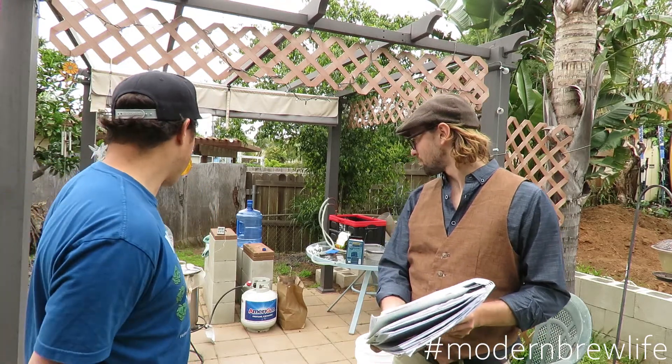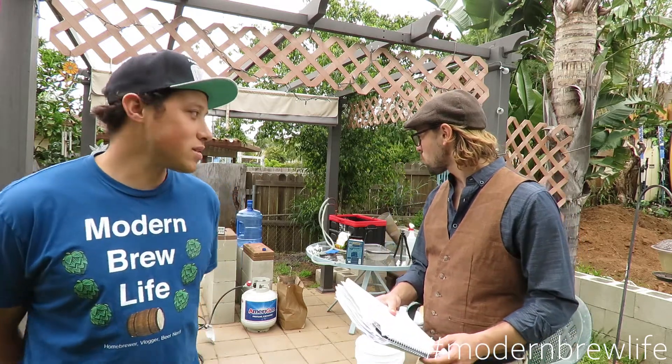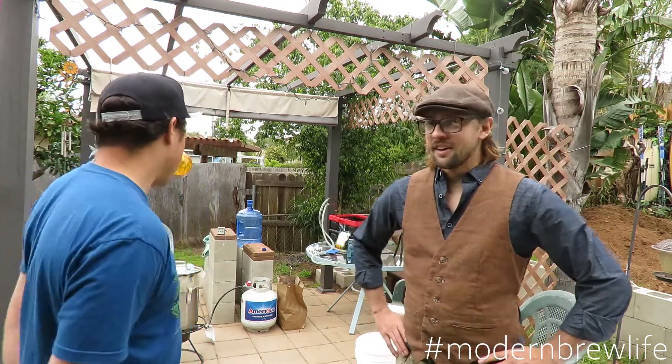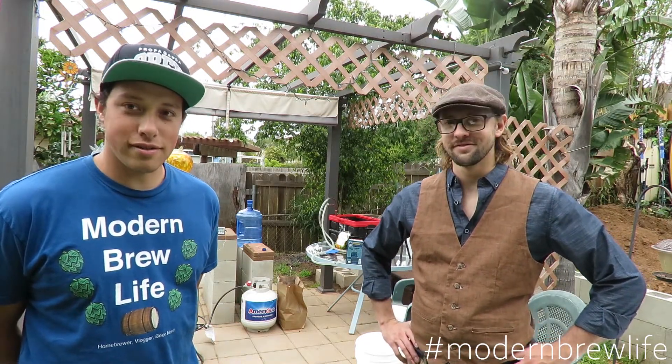We mashed in at about 160. We've got maybe 15 to 20 minutes left in the mash. Smells great — pretty delicious, actually. After that we're going to sparge about two gallons and then continue with the boil. Stay tuned.